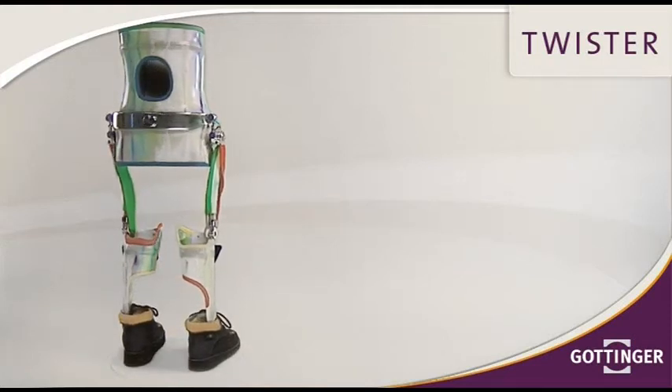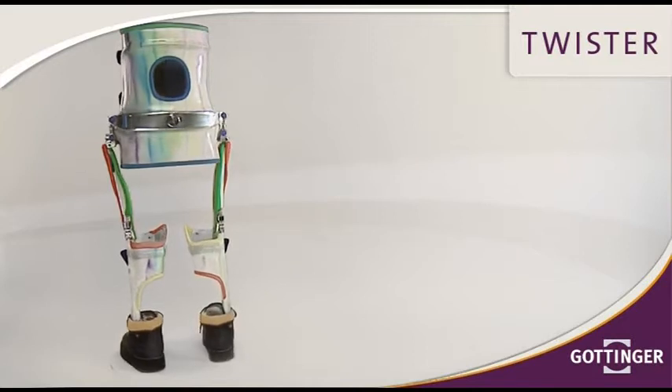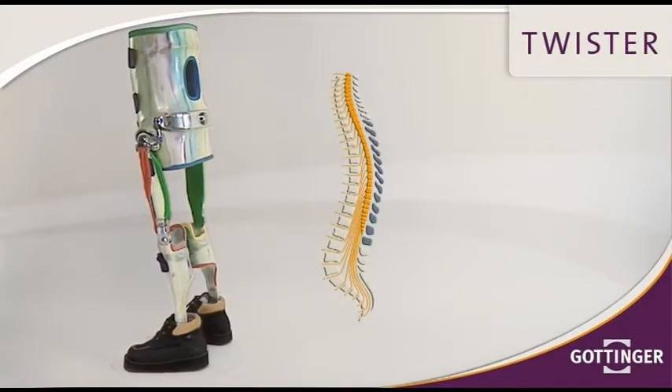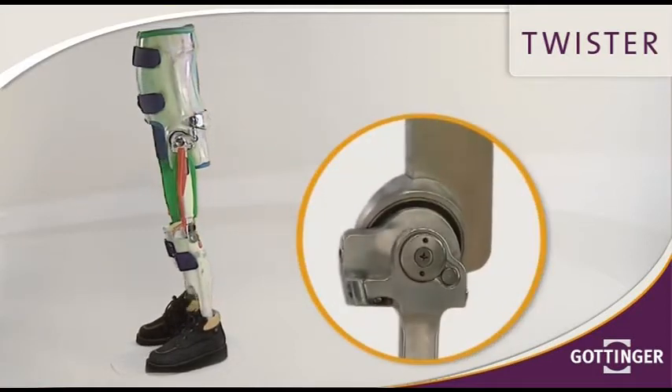The Twister is a hip joint system with a reciprocal circular gait. It provides the orthosis with maximum movement span. Its indicated application lies in the area of lesions between L2 and T5.